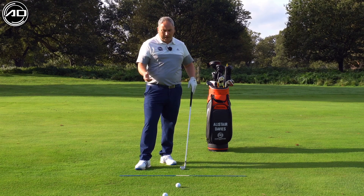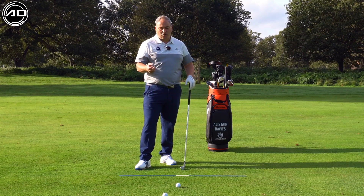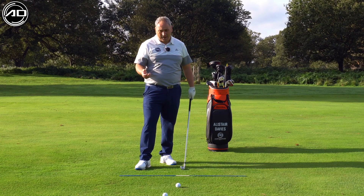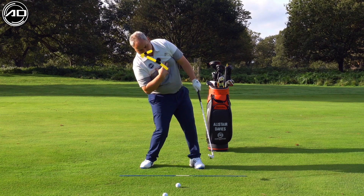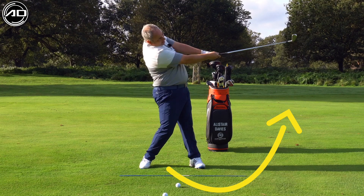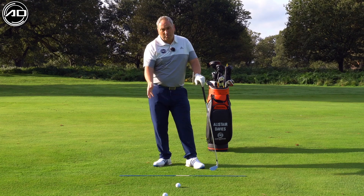Essentially, when people get a longer club in their hand they tend to try and sweep the ball to raise it in the air. What that causes is them to work backwards with too much right side bend — the club ascends too much and we either get thin or top contacts, or we hit the ground before the golf ball.